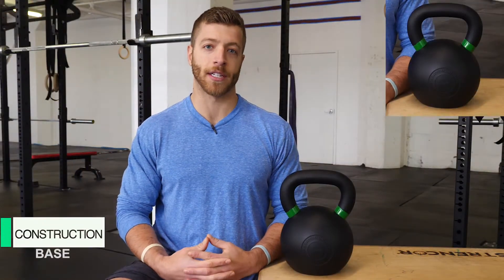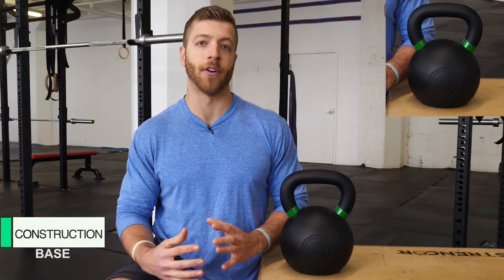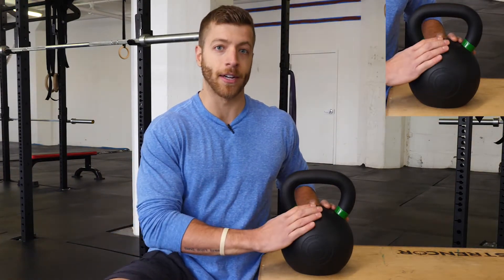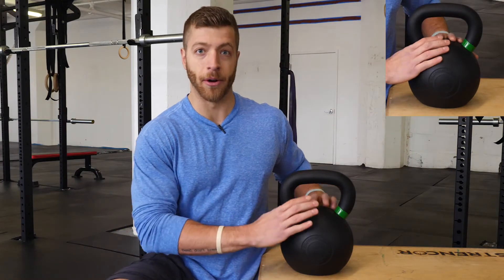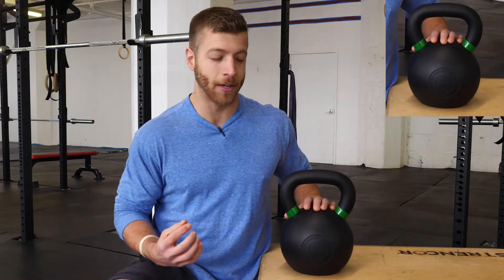A few standout features that come with this kettlebell: first, it's a first run iron ore, which means it's basically one piece of iron — it's single cast. There are no additional plastic or metal plugs and no separate pieces of metal or iron composed into one piece. It's going to be a little bit more durable than something composed of multiple materials.